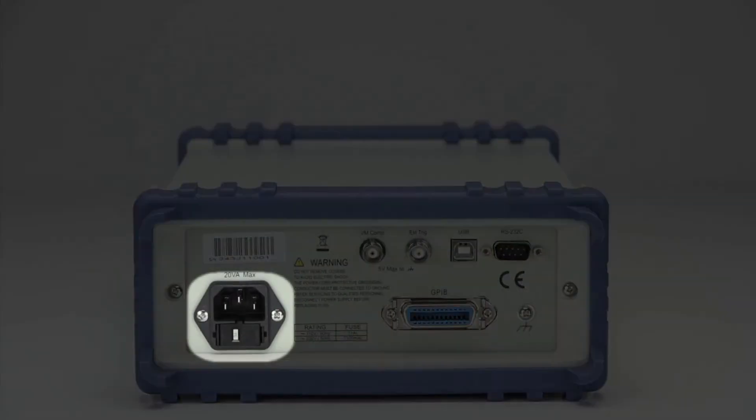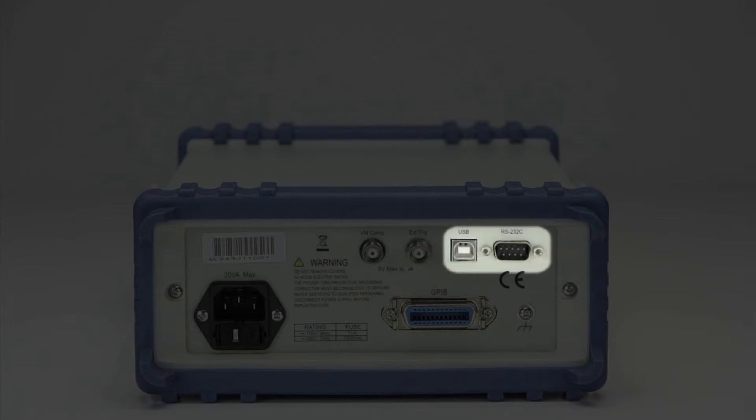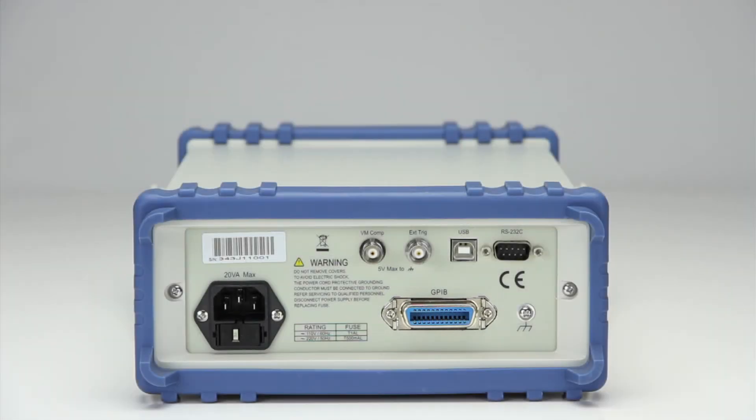The rear panel consists of a 110/220-volt selectable fuse-protected AC line input, earth ground connection screw, voltmeter complete BNC output terminal, external trigger BNC input terminal, USB virtual comm and RS-232, and on 5492B GPIB versions, a GPIB interface connector.